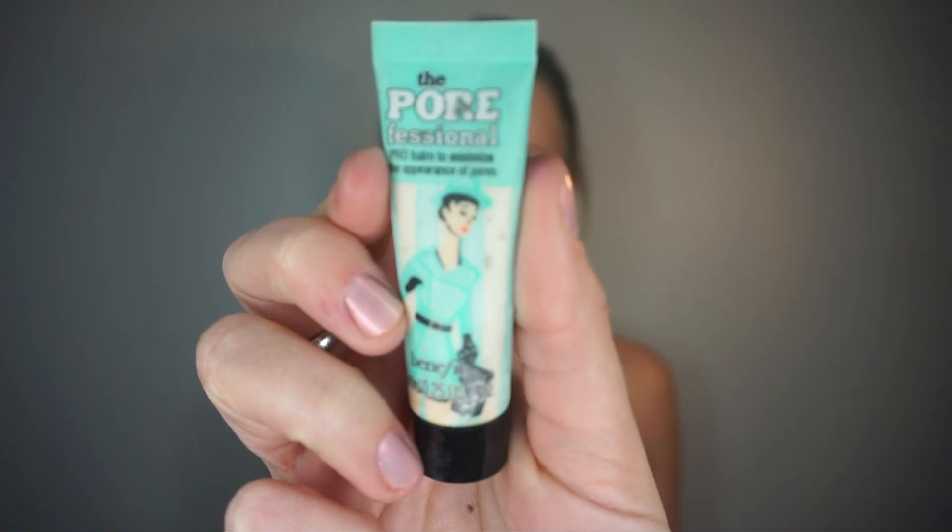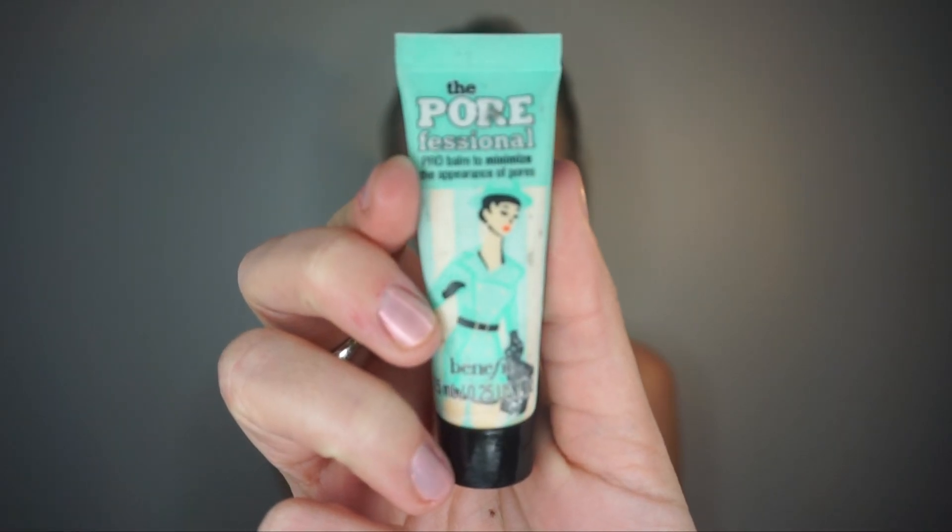I'll start this look by applying Nivea Men's Post Shave Balm all over my face and neck. Then I'll apply Porefessional's Pore Minimizer to my T-zone.